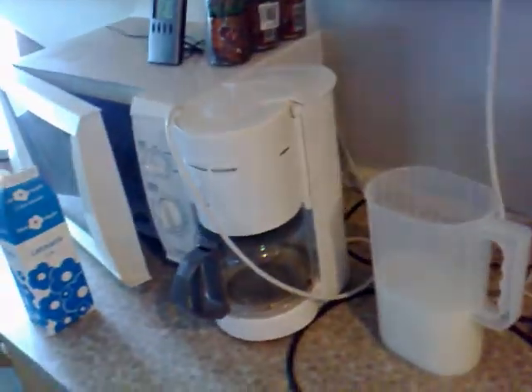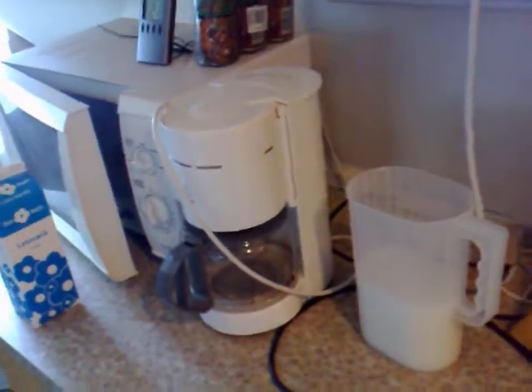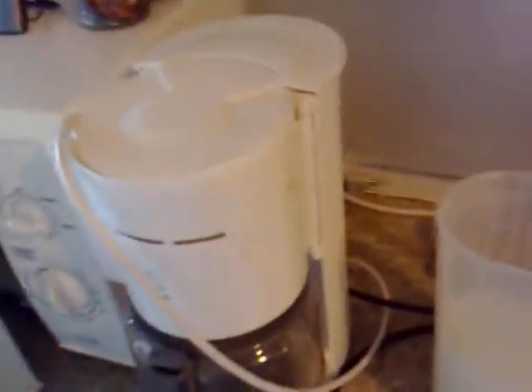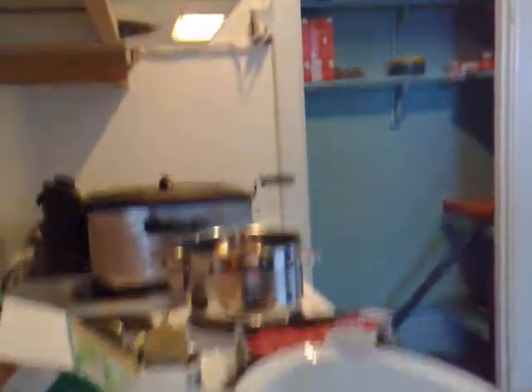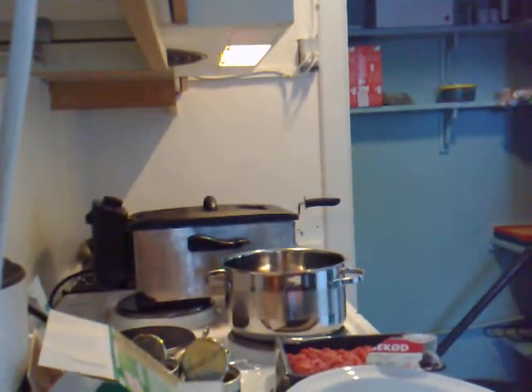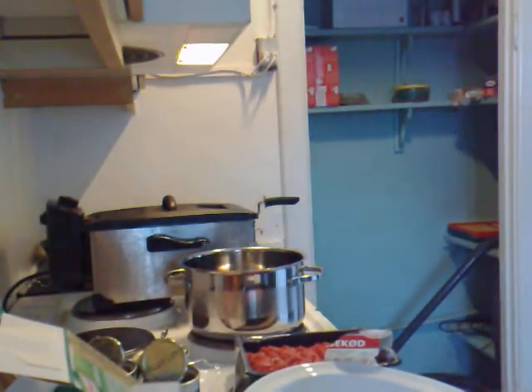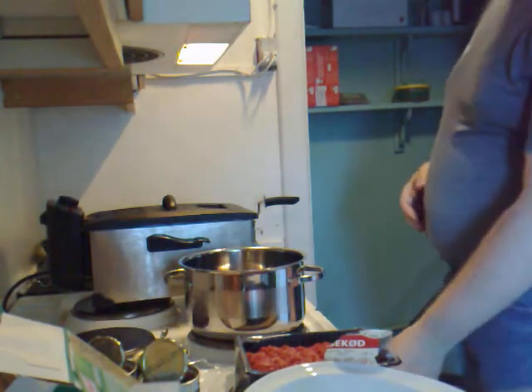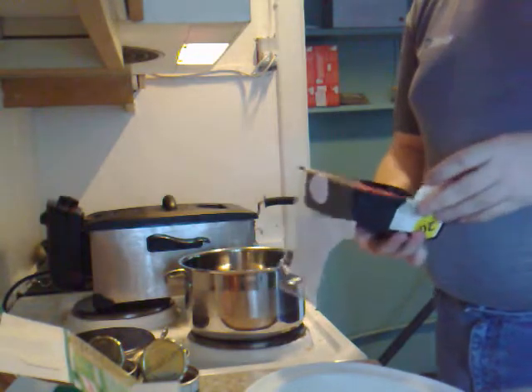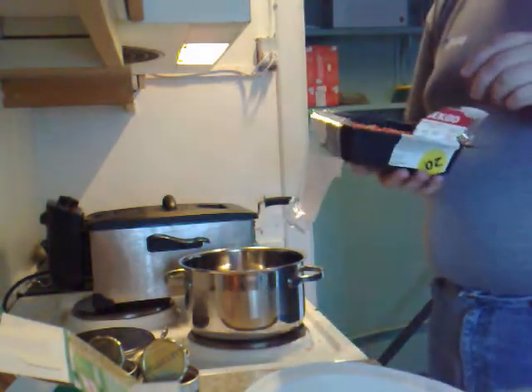Then I'm going to try to make food. Anyway, that's the idea. Probably not going to go so well. I'm going to turn it up for the good old stove. I don't want to scare them off.